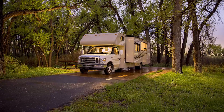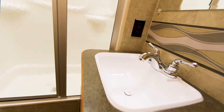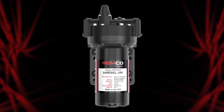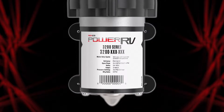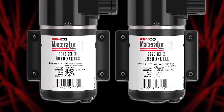Remco Industries Power RV series pumps offer the best made-in-America freshwater pumps in the industry, from our variable speed, just-like-home water supply Aqua Jet, to our high-performance upgradeable Rebel freshwater pump, or our direct OEM replacement 3200 series pump. We also manufacture gray and black water macerator pumps.